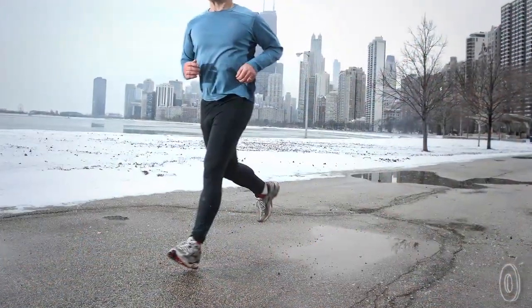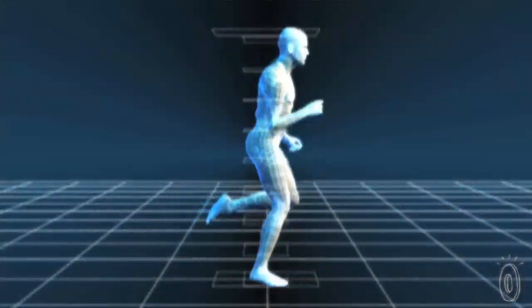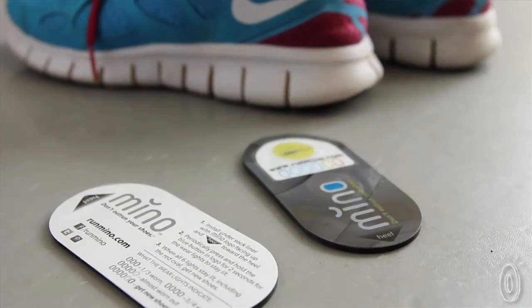Each Minnow is 2.5 millimeters thick and weighs less than half an ounce, so you can't feel it when you're running. Even so, each Minnow comes with a small spacer to include in the other shoe, so that there isn't even the tiniest shift in balance.